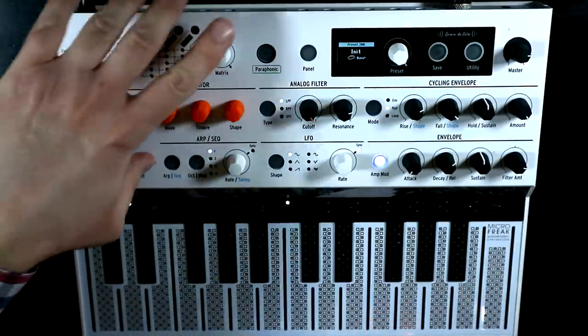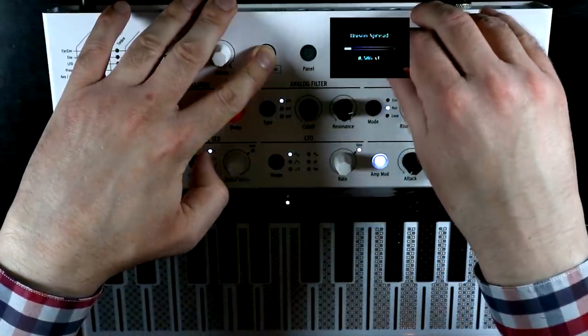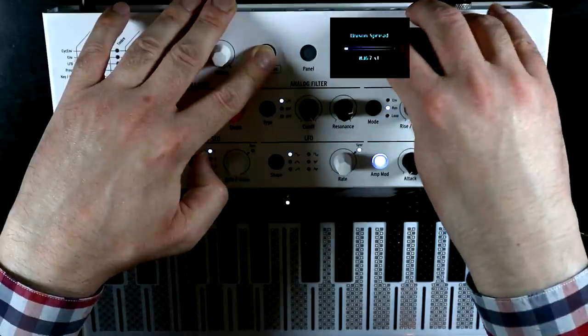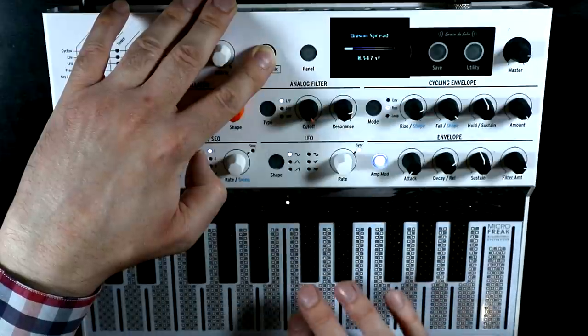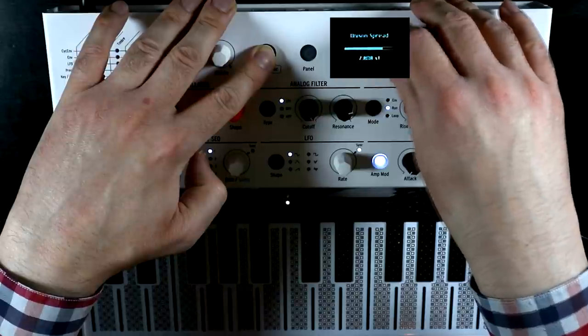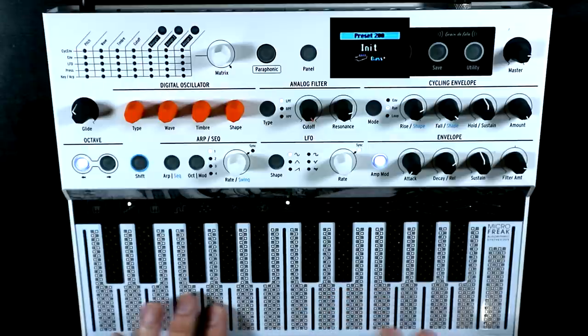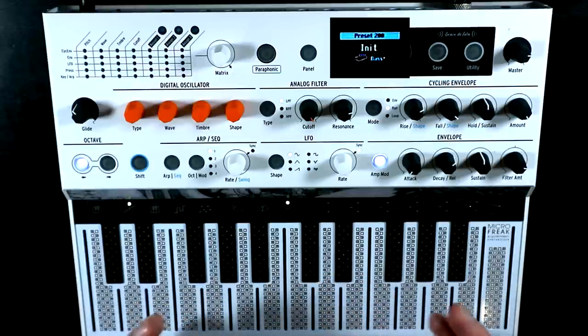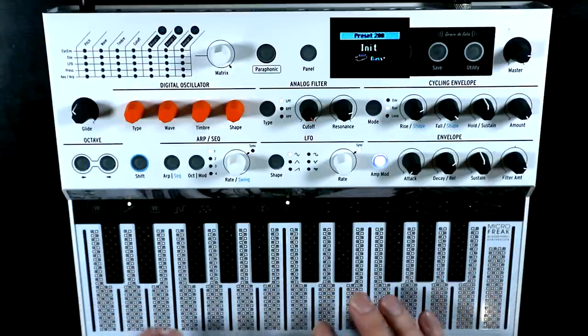When you press Shift and Paraphonic, and if you hold down Paraphonic, you'll get access to the unison spread amount. By default it's just set as a small fraction of a semitone, which gives you just a nice bit of spread. We can up that to make it wider, but you can also go all the way up into a full semitone. So if we go to somewhere around seven-ish, we've got four fifths — perfect fifths — stacked across each other, slightly detuned.